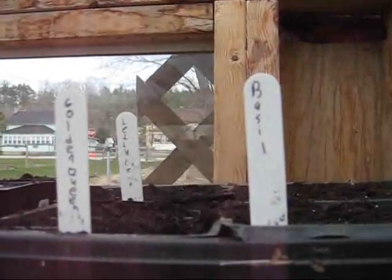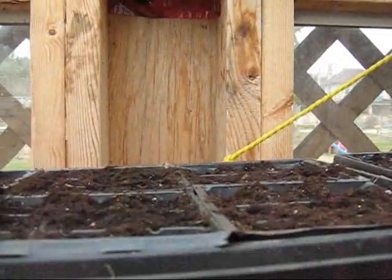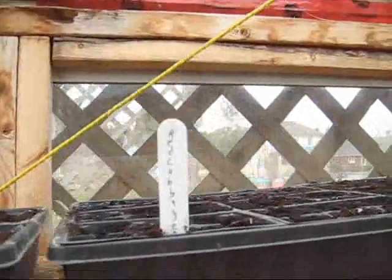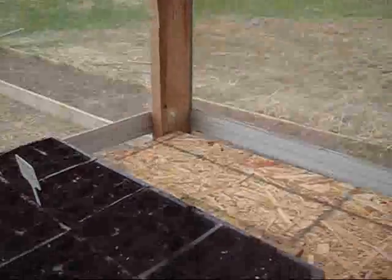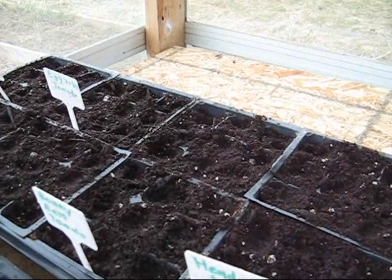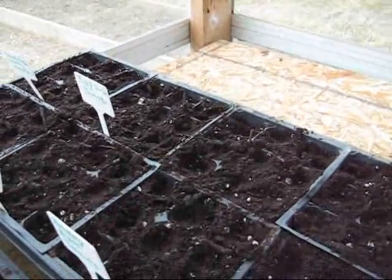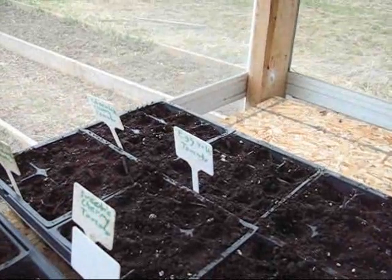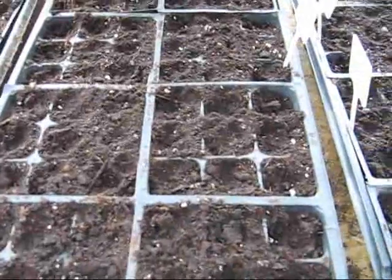Over here we've got golden queen tomatoes, lettuce — just a few to give me an early start — and the rest of this flat is basil. Over here we've got our late red cabbage, and this is golden acre cabbage — that's probably the early one. Down here we've got our Henderson pink tomatoes, Bonnie Bess tomato, Sweetie cherry tomatoes — those are red cherries — and behind them the egg yolk tomatoes, which are a heirloom yellow cherry tomato, and the chocolate cherry tomatoes, and a lemon ox heart tomato. And this one is our flat of Heinz paste tomatoes — it doesn't matter what the weather is, they've always done well for us.